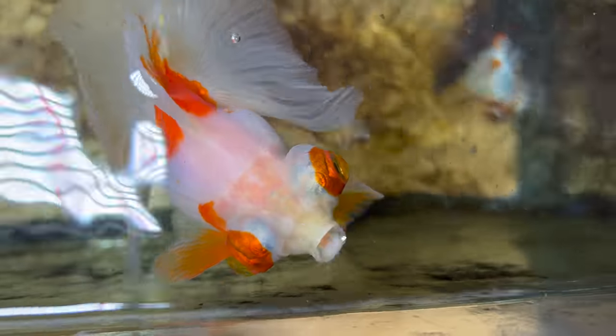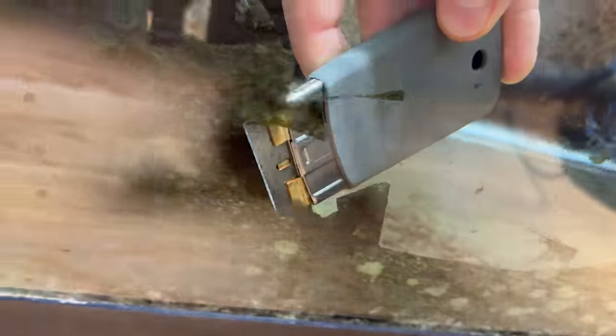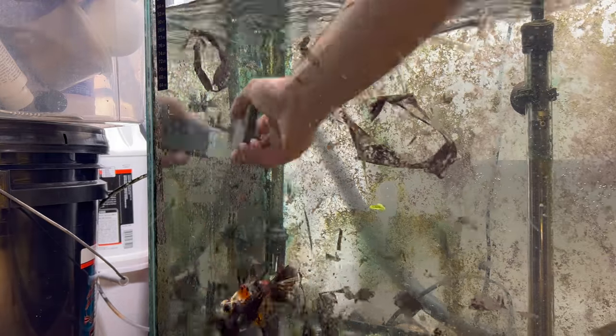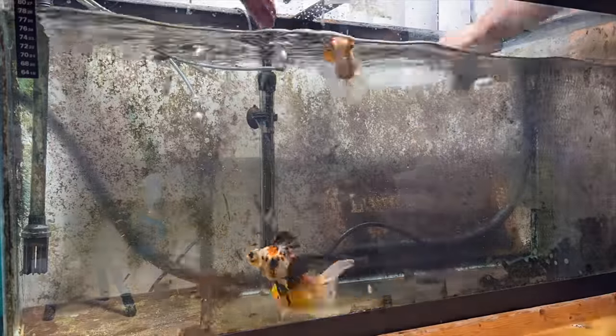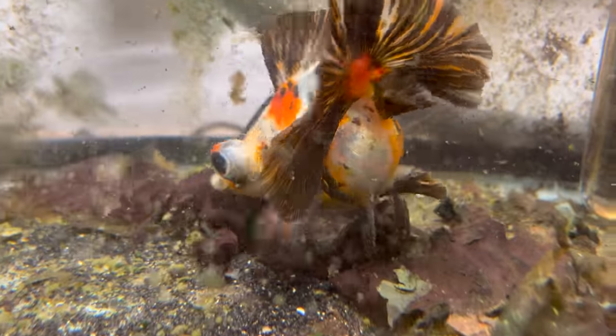Oh, look who it is — it's little Popeye, little Popeye the Sailor Man. Then the next thing you've got to do is remove the algae. I could leave this algae here, I don't need to remove it, but it looks absolutely disgusting. Even though it really does not affect the health of the tank — in fact, it's kind of good to have a little algae to give your goldfish something to nibble on — aesthetically, and also because it can fall off and clog the filters a little bit, it's better just to get it out of there.